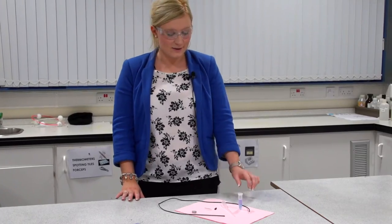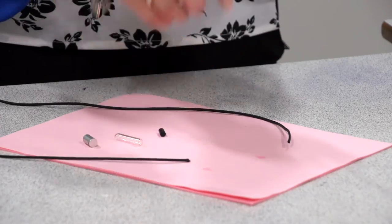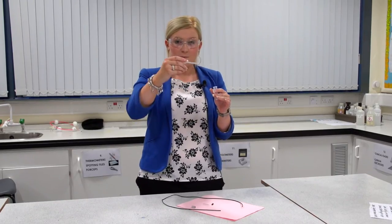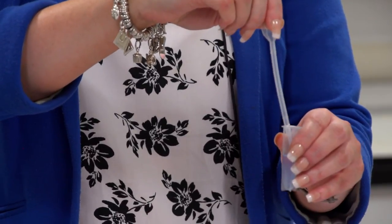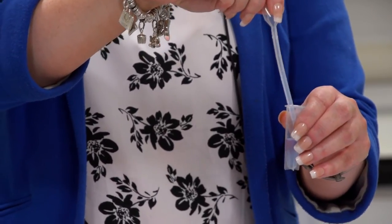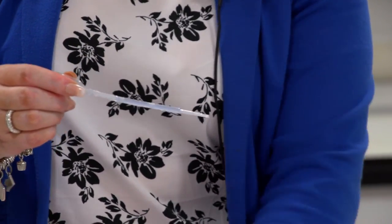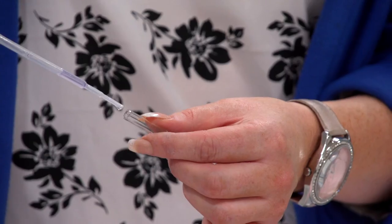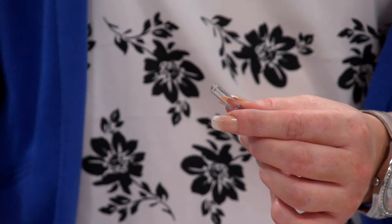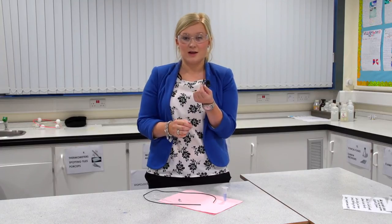Once you've completed your DNA necklace, your teacher will apply some super glue to your vial to ensure it remains intact. To make your DNA necklace, remove your strands of DNA from the purple layer of your vial using a fresh, clean dropper. Squeeze the top of the dropper, place it into the purple layer of your solution where you can see the DNA strands, and slowly and carefully extract the purple solution and the DNA strands into your dropper. Then place your DNA carefully into your glass vial and place the rubber stopper on top. Take this to your teacher and he or she will apply some super glue.